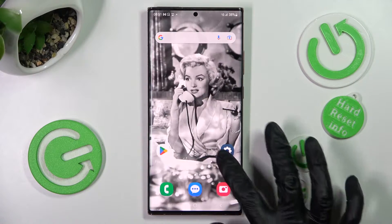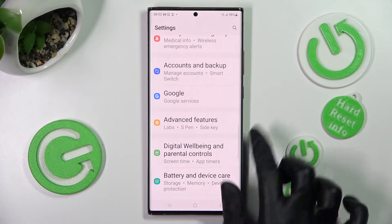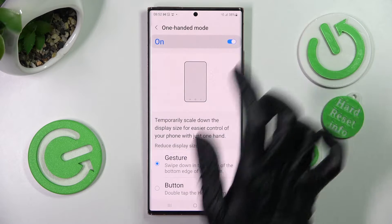Begin by opening Settings. In them you need to scroll down and choose Advanced Features. Then click on One-Handed Mode and tap on the gray toggle in order to activate it.